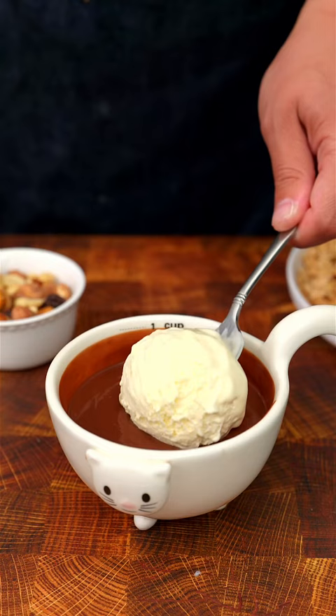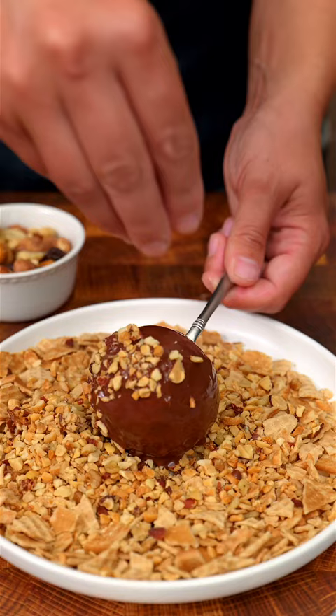While it is still soft, cover it with the crushed waffle pieces and that's it. I like to freeze them before serving for extra crunchiness. The perfect summer treat. Enjoy!